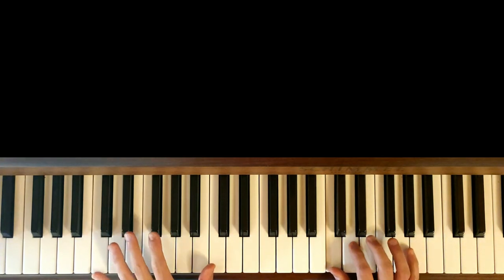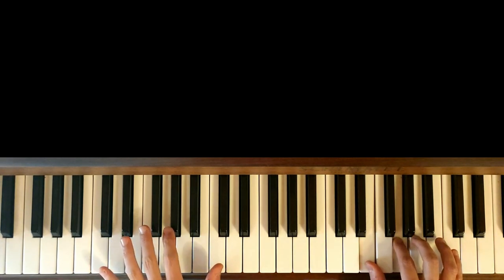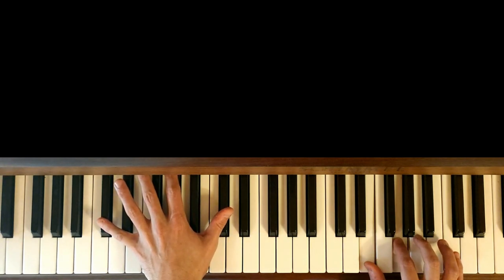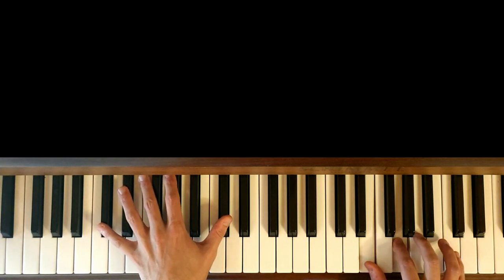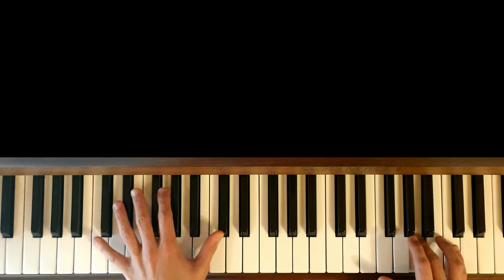1, 2, 3, 4, 5 — et sur le 6, on va jouer le Do dièse. Et sur le 7, on va rejouer le Do.